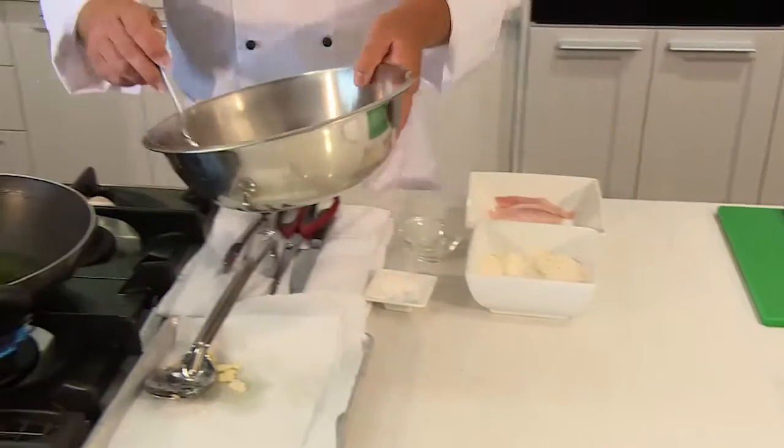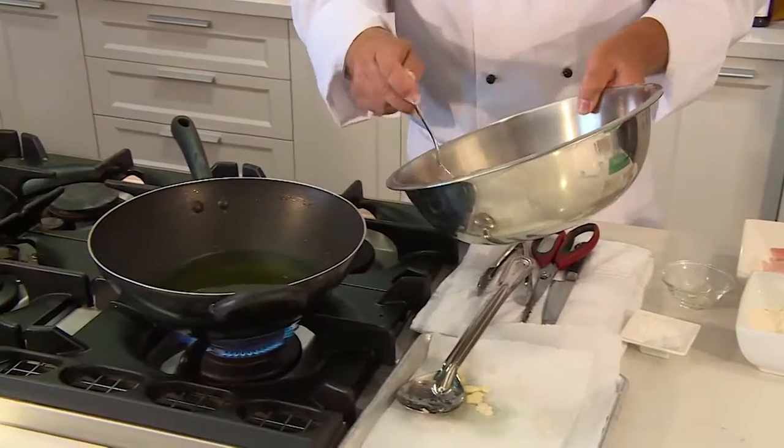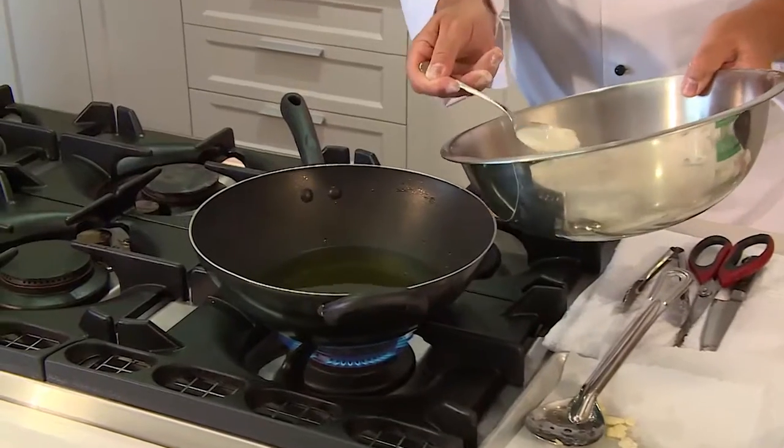There's a little trick I'm going to show you now — how you get that really crunchy sort of tempura batter. What we have to do is pop some batter into the oil before we put the fish in.